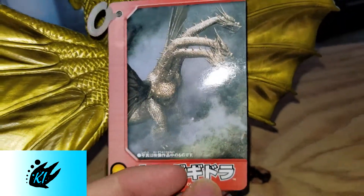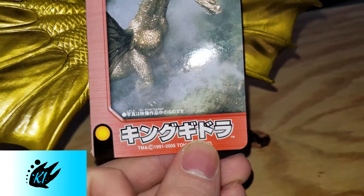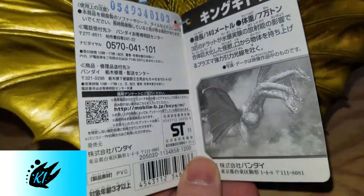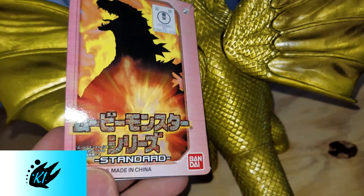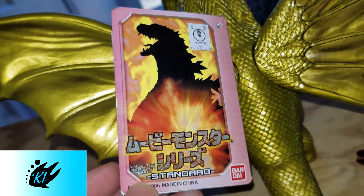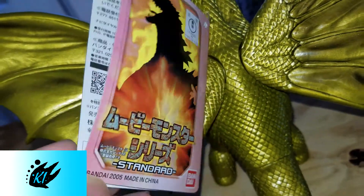On the outside of the tag you've got a picture of Heisei King Ghidorah, and on the inside you've got all your kanji along with another photo of King Ghidorah. On the back you've got the Movie Monster Series logo with Godzilla, and it reads Bandai 2005 — the repaint, standard Bandai, licensed by Toho.